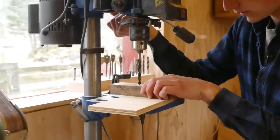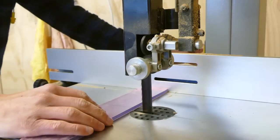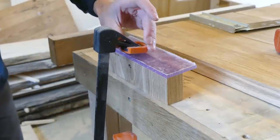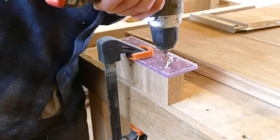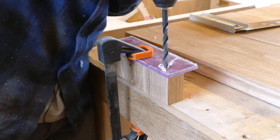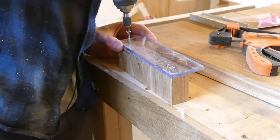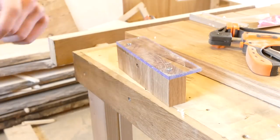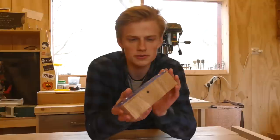Then you drill the hole. If you've done everything right, you should end up with something like this — and this took me like five to ten minutes to make and it was pretty much free. It can still do the same job as any domino or biscuit jointer you'll ever find.